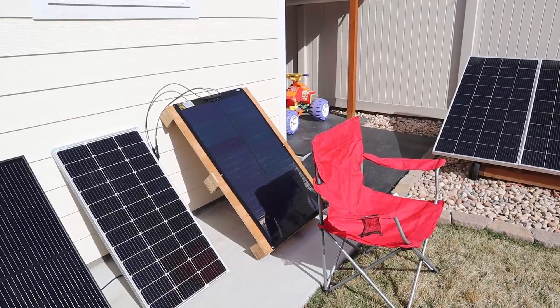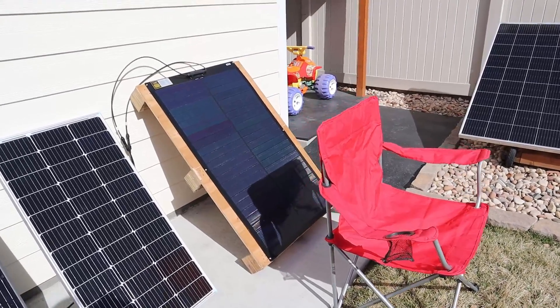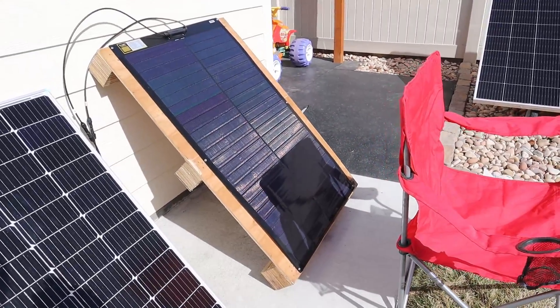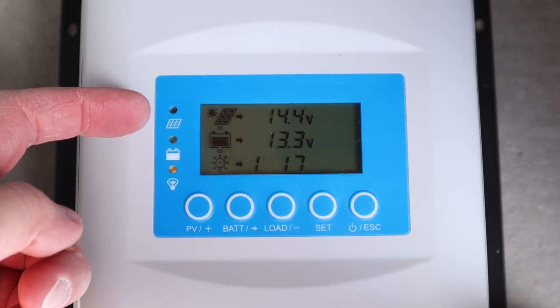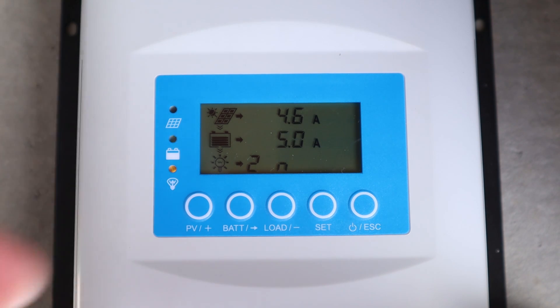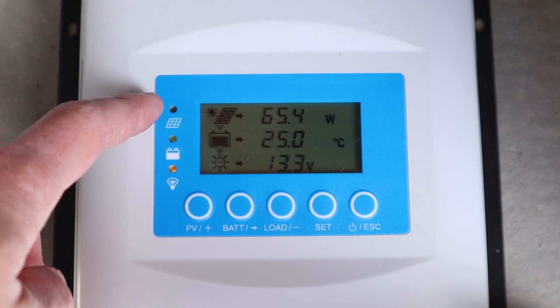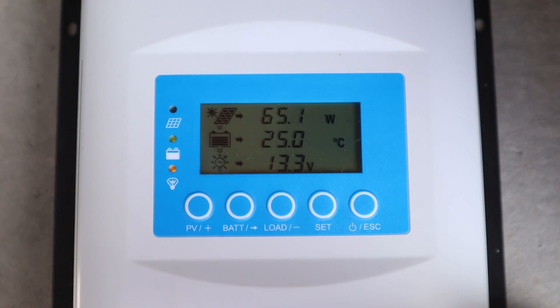Next I want to test the SIGS Yuma 100 watt panel for partial shading. The chair is covering a third of the panel, just like the other tests. We're getting 14.4 volts, 4.6 amps, and a total of 65 watts — a little bit more power than the Optivolt solar panel.